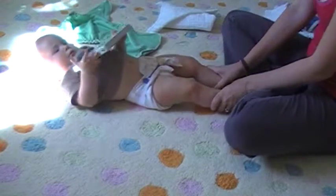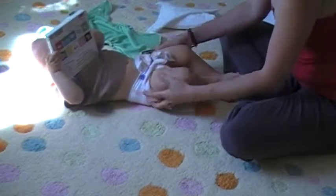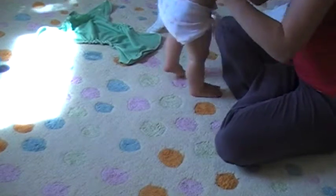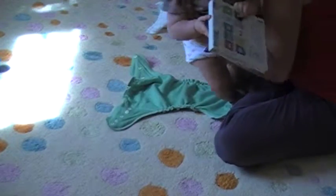Get a nice Y shape there. And there you are. It's nice and trim around your legs. Nothing's going to come out. It's much less bulky than using a pre-fold. We'll just put a cover on her. This is my lovely Buns Wool wrap.